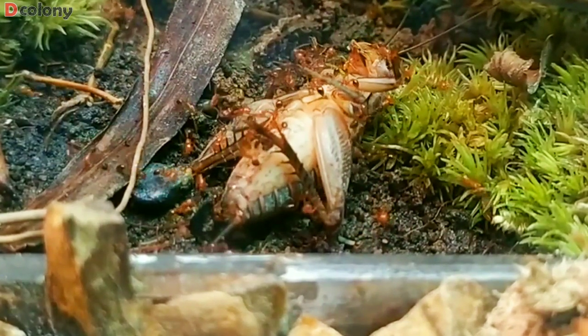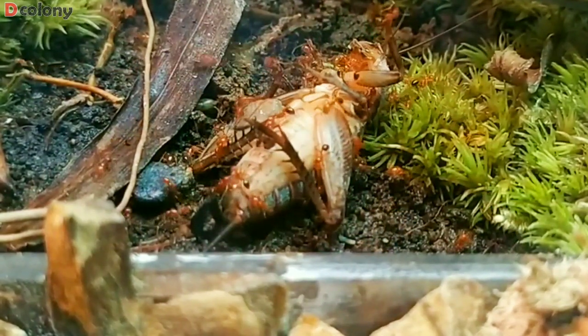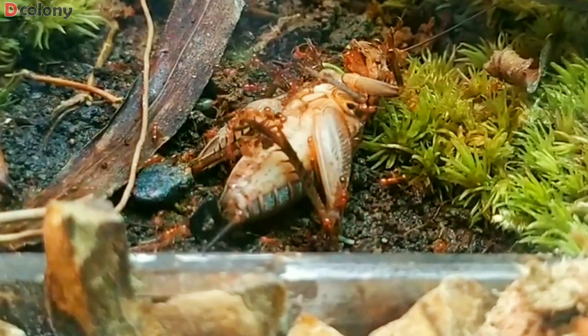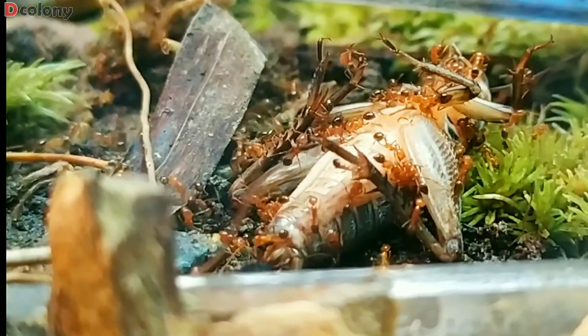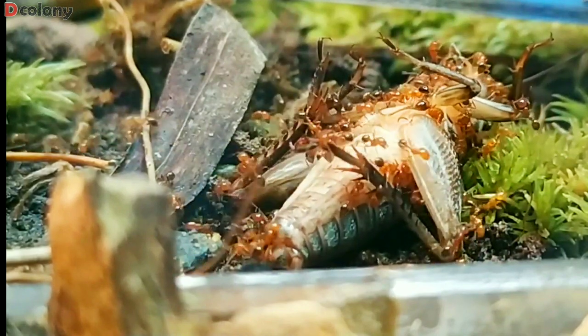I hope this will help those who plan to be in the ant keeping or any other hobby, but don't want to spend a single penny on buying feeder insects. In this video, you'll find out how to transform wild-caught feeders to be as safe as possible to be consumed by your pets.